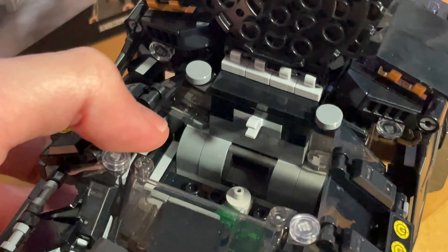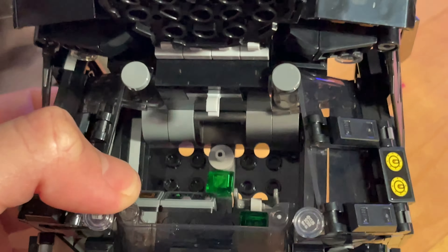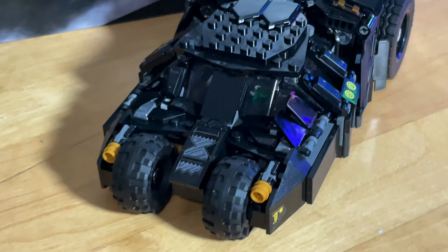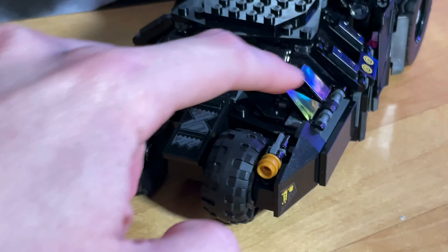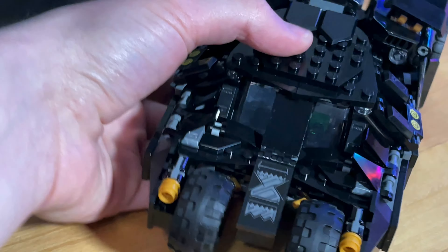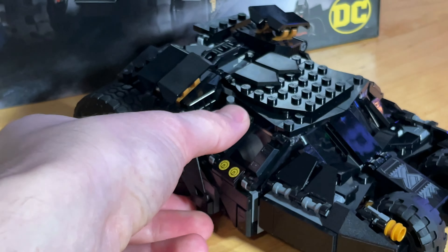The cockpit opens up, and there's a little place to set your Batarang. You've got inside details — a couple of little computer monitors or keyboard things, whatever you want to call them. On the inside you've got a little steering wheel, some green elements, and two seats. Pretty standard. You've also got your stud shooters in the front. Overall, big fan of the set — I think it looks really good.